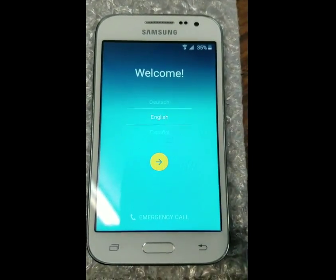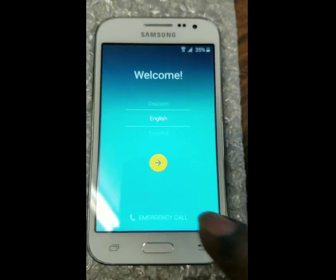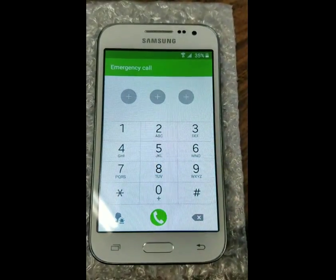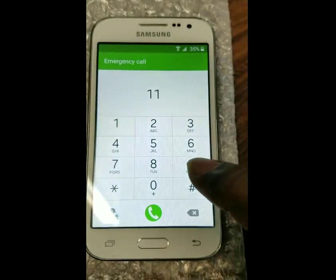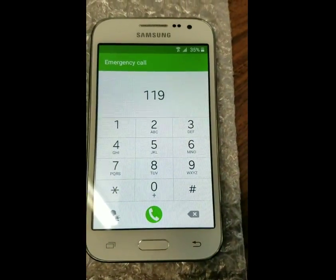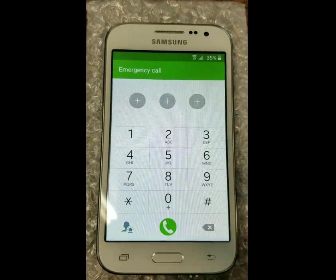So we're going to go back to the welcome screen and tap emergency call. We're going to dial an emergency number. In your country it might be 9-1-1. In my country it's actually 1-1-9, so I'm going to dial it.